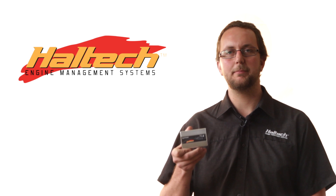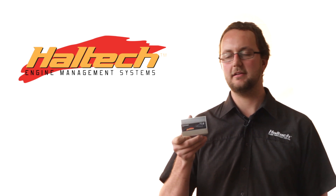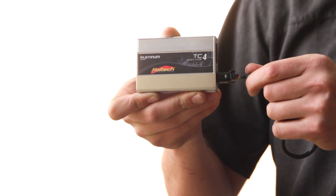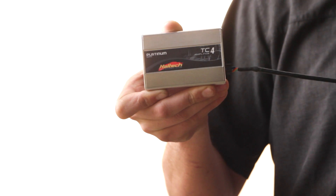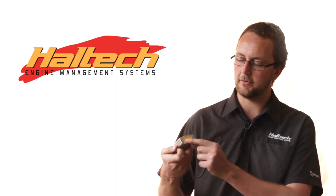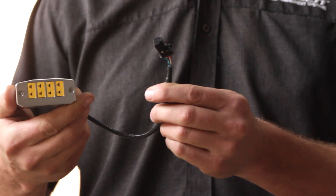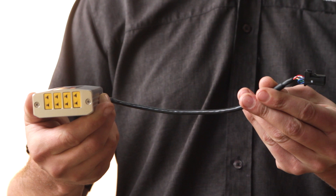The Haltech thermocouple amplifier is available in two and four channels. It's connected to the Haltech ECU via our eight pin CAN plug, straight in the back, with the other end plugging straight into your ECU. Then we have these four mini K-type thermocouple connectors which your thermocouples plug straight into, so it's nice and simple to connect.